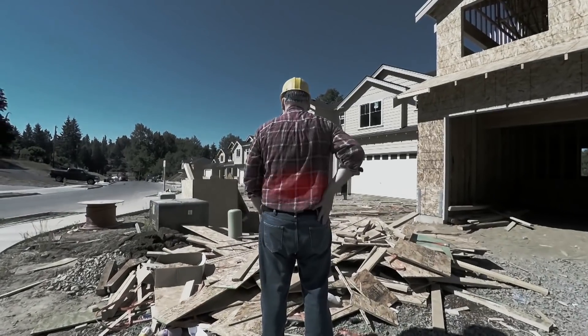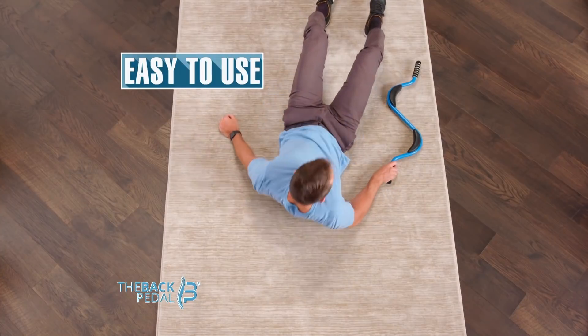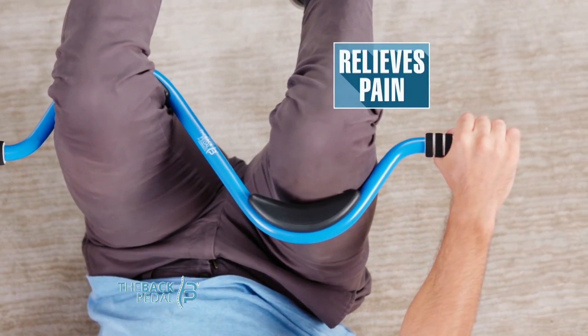I'm Dr. Chris Betta, doctor of physical therapy, and every day in the clinic I help people with the anguish of back pain. That's why I created the back pedal, the fast, easy, at-home innovation that strengthens and realigns your spine, relieving back pain.